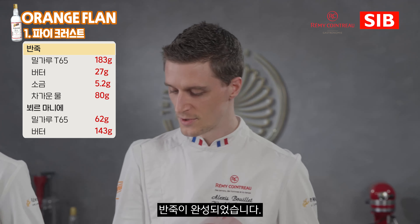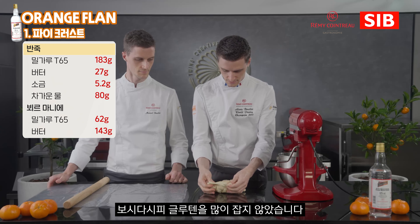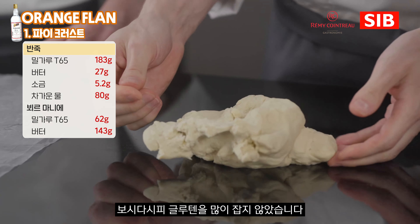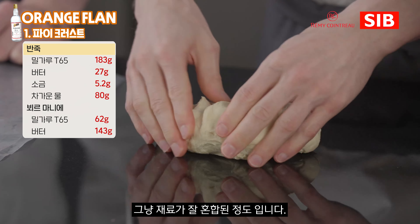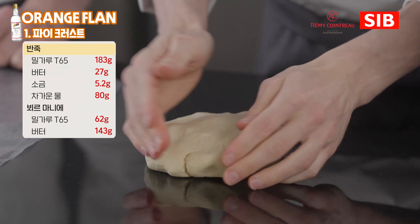After 4 minutes our base of puff pastry dough is done. We don't need to have any elasticity, so as you can see the dough is not that smooth, but all the ingredients are well combined together. I'm just going to put everything together and make it like a nice square, just like this.